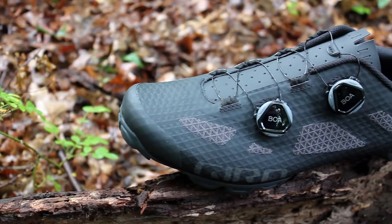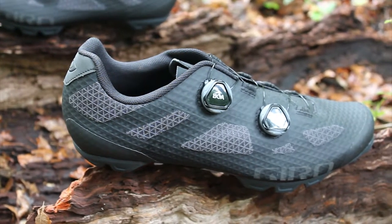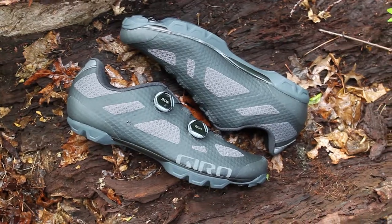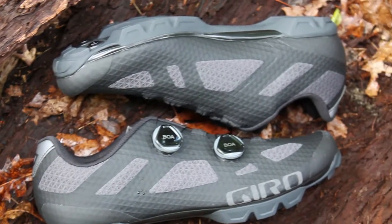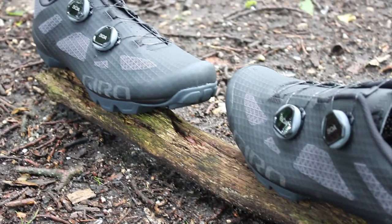The Sector is one of those kinds of shoes that brings you the best of both worlds. Whether you take them on the start line of a race or off the beaten path, it's ready for it all. It boasts a supple, breathable Synchwire upper with a bonded structure for durability and breathability laid across its high-tech chassis.